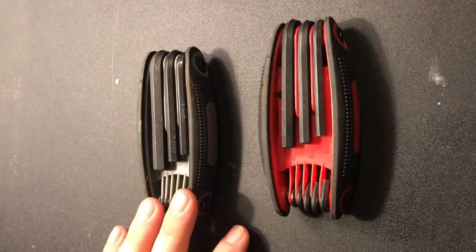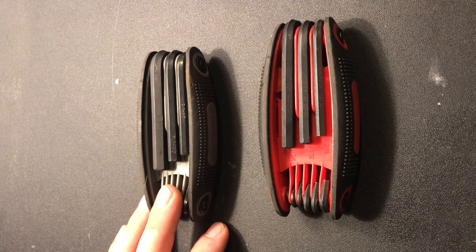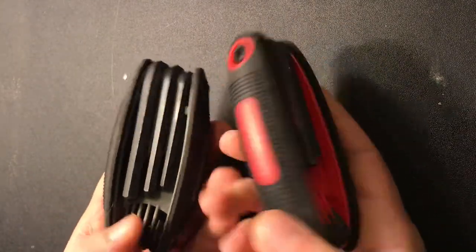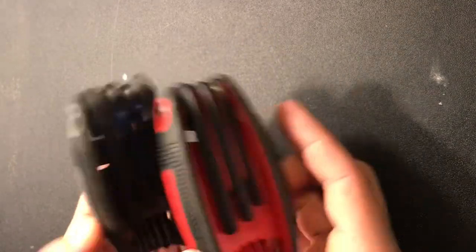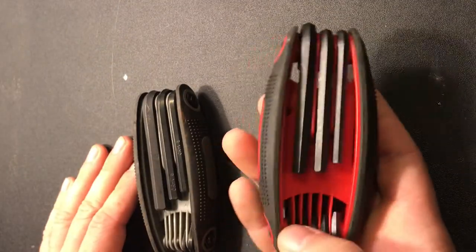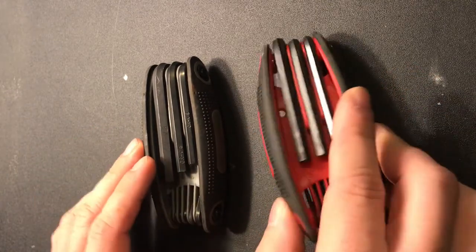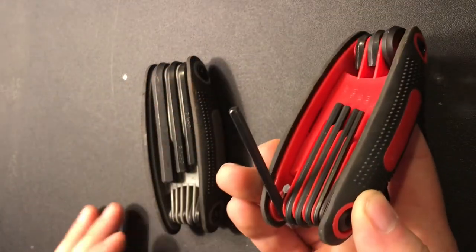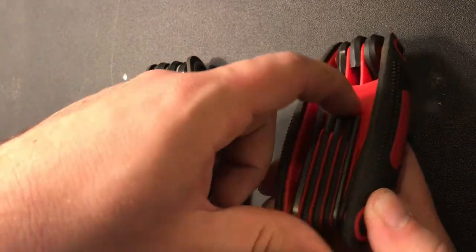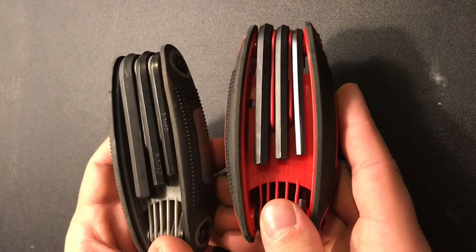Also in the category of sets is Allen keys — super helpful for plumbing, biking, furniture assembly, and sometimes car repair. Get a set of both metric and standard; they're very cheap. I have Harbor Freight sets and I love that they're on a ring so you don't lose them. I prefer these over the kind where you take out individual Allen keys because they're simple for the toolbox and you can easily test sizes in sequence without losing track of them.